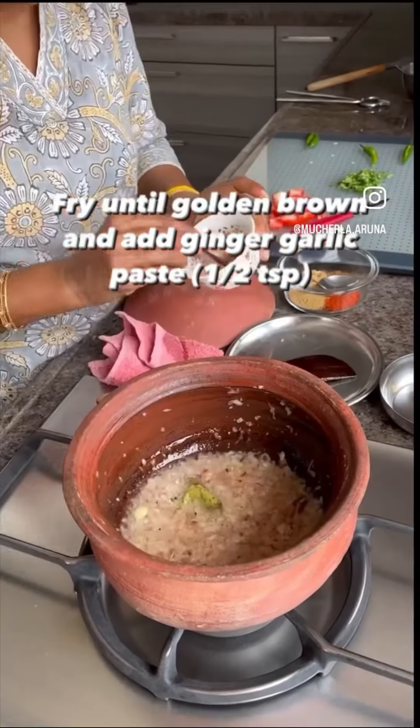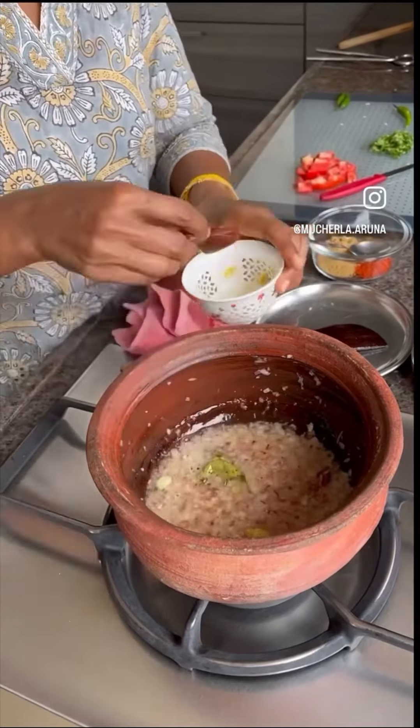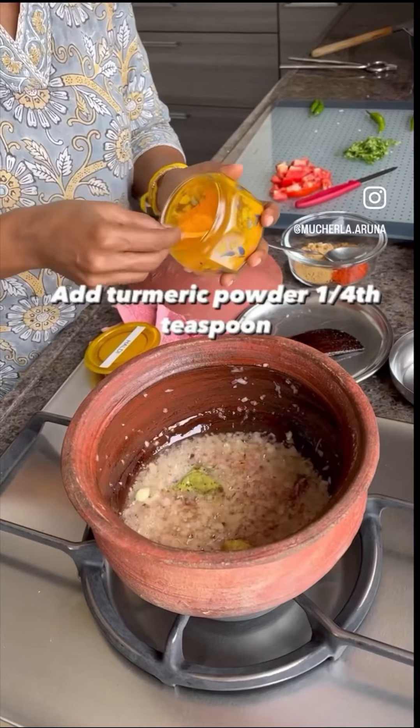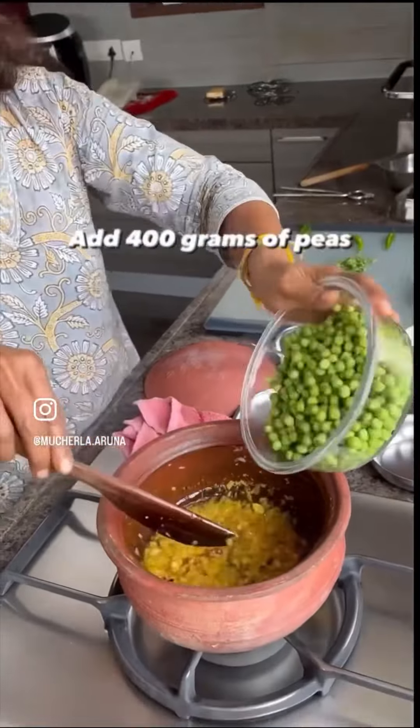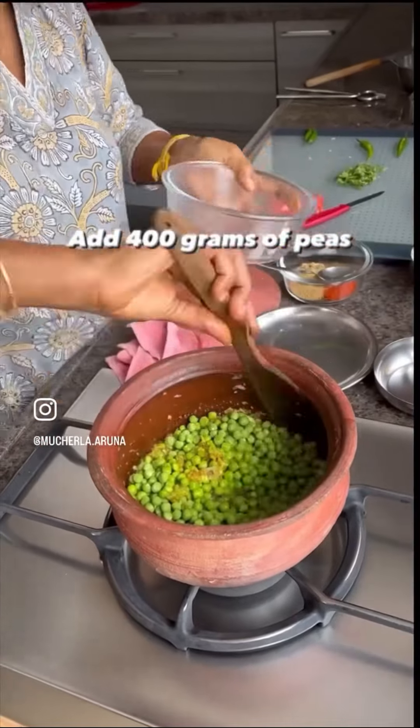See, it will become golden brown. Add the ginger garlic paste and turmeric powder. I am using the matta — fresh one, not frozen, because I don't like the frozen one.